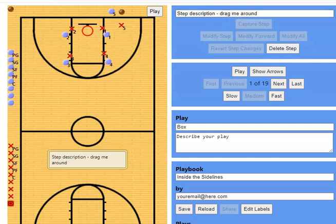Depending on how many box plays you have, you can call it box 1, box 2, box 3, whatever. Basically what happens is you got 2 on the block, 2 on the high post, and the opposite block will screen for that high post.